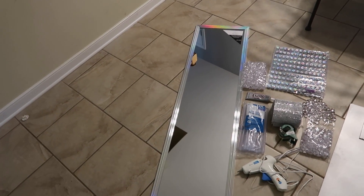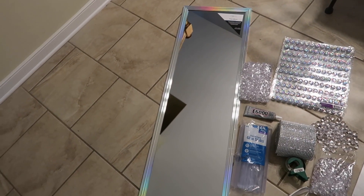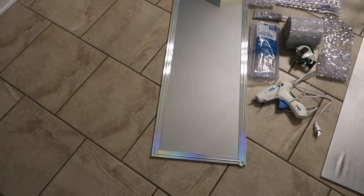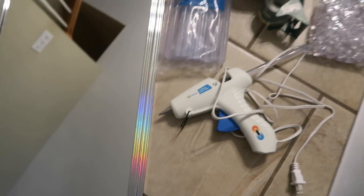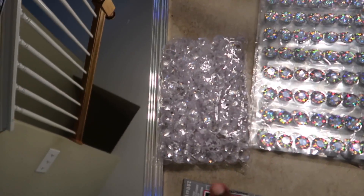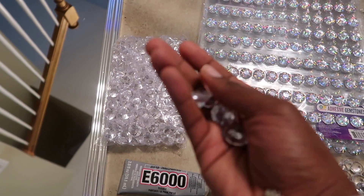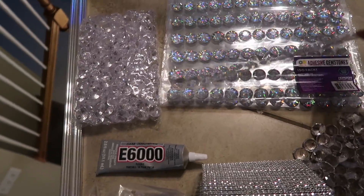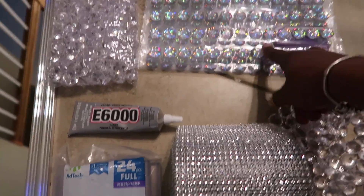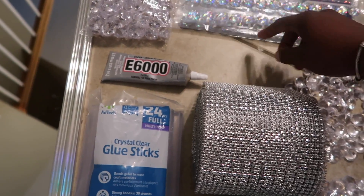Let's talk about the things you're gonna need for this project. Of course you're gonna need a mirror — you can pick any mirror that works for you. I picked this one from Walmart because I love the iridescence in it and thought it would look perfect with that glamorous feel we're going for. I also picked up acrylic gemstones from Amazon — 480 in a pack — and adhesive gemstones from Walmart. The iridescence matches the mirror perfectly, and I got four packs of those.